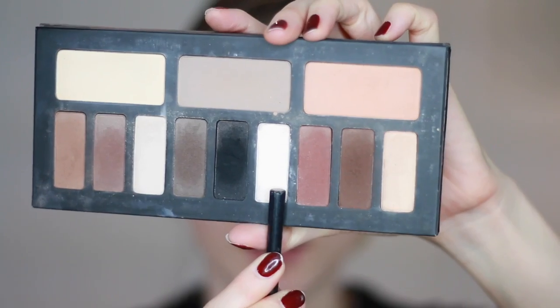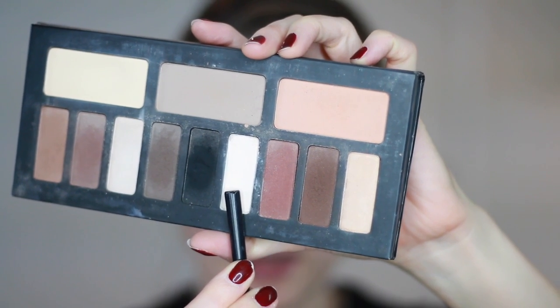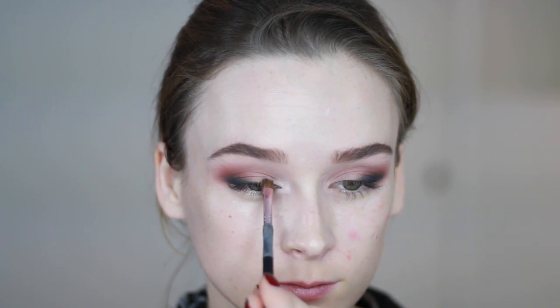Since I want to do a really bright color on the inner corner, I'm first putting down a little bit of white eyeshadow as a base. I'm using the white shade from the Kat Von D Shade and Light Eye palette, taking a small brush and dabbing and squeezing it onto the inner corner of the lid.